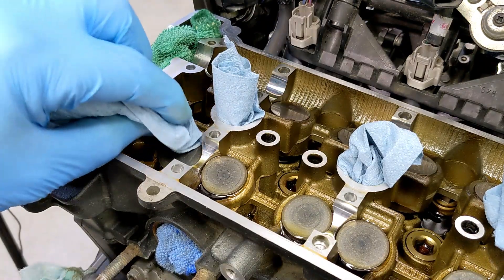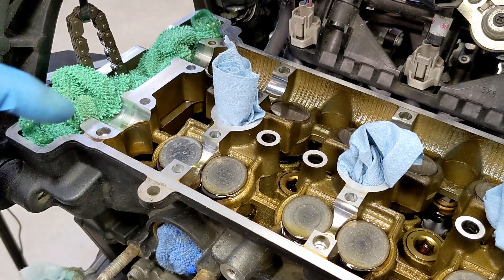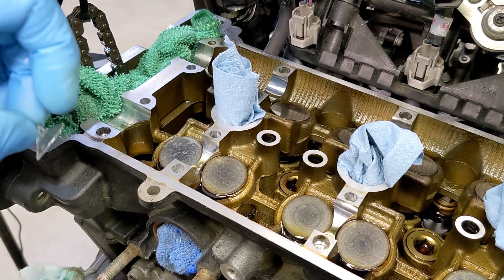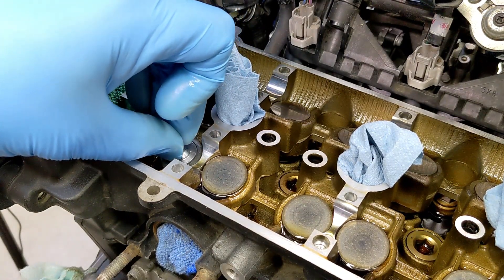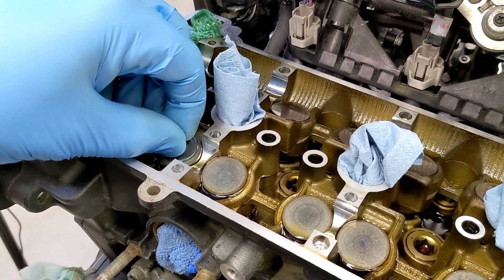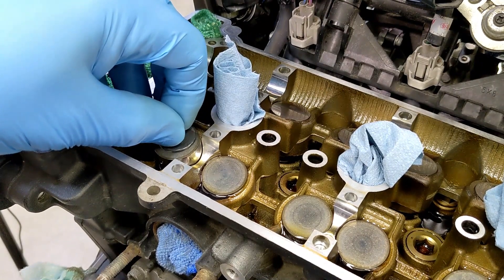I lightly wipe the oil off. One advantage of a magnet would be catching the little shim underneath, which conceivably could fall off. I did one off camera and it didn't, so I'm just pushing down here and hopefully the suction grabs it — then pull straight up. Good, it's coming nice and easy.